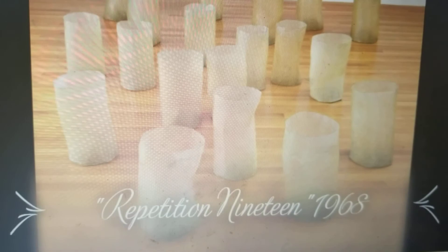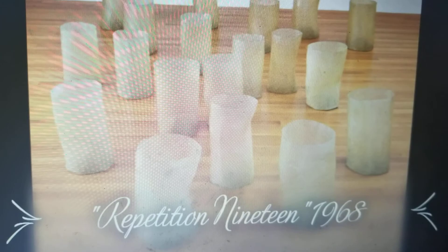Repetition 19 is composed of 19 translucent, bucket-like forms and sits directly on the gallery floor. Minimalist artists explored serial repetition of identical units, but her versions were handmade and irregular rather than manufactured and hard-edged.